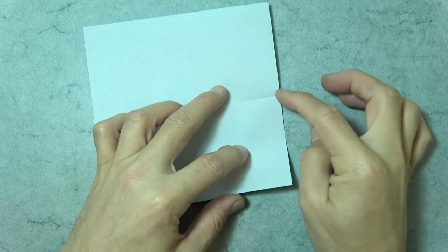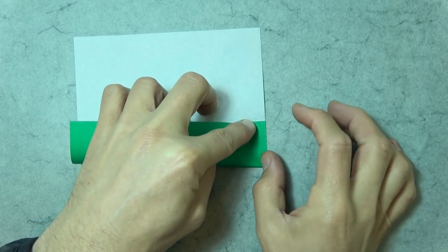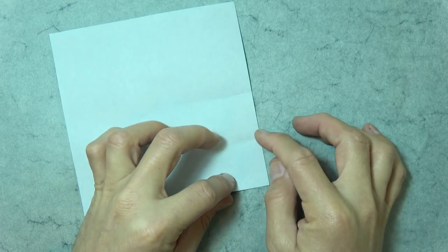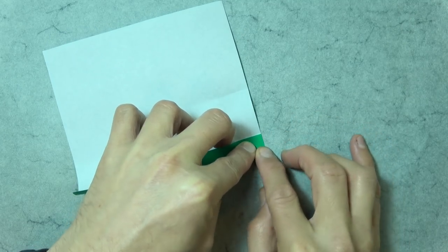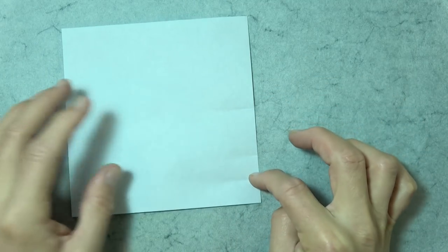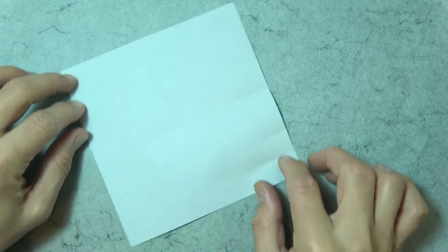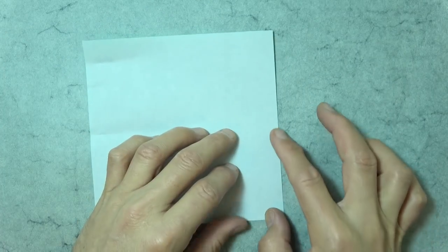And now fold the corner to the crease mark. And once again, don't fold it all the way across — just make another crease mark right there. And unfold. And once again, fold the corner to this crease mark and make a third crease mark right there. And unfold. So we have one, two, three crease marks. Now we're going to make three crease marks on the opposite corner. So let's rotate it 180 degrees. Here's our one, two, three crease marks here — and let's make them here.